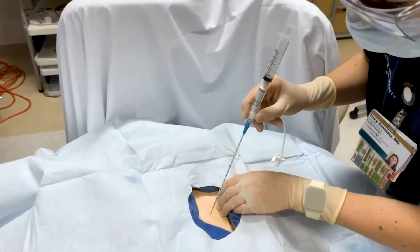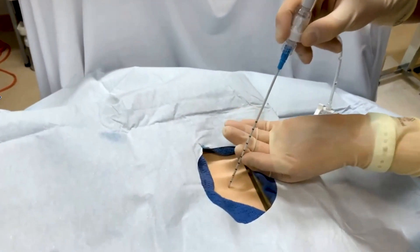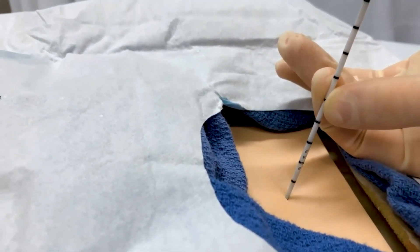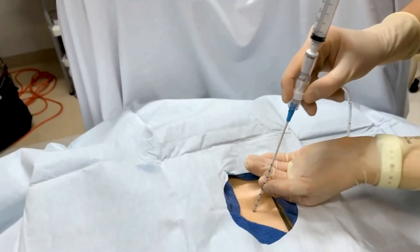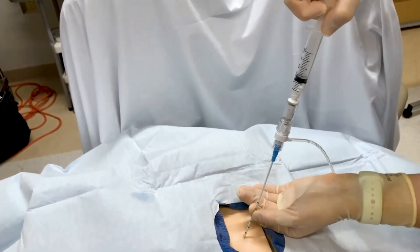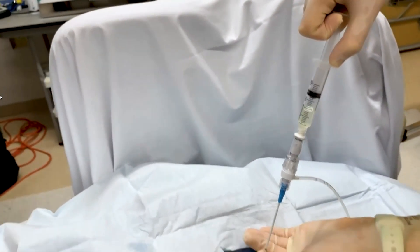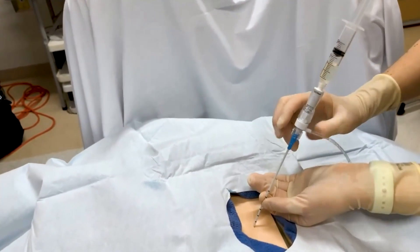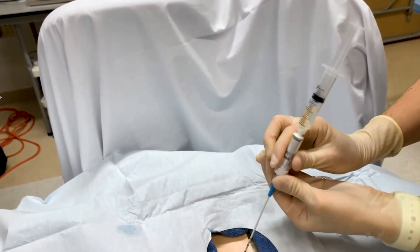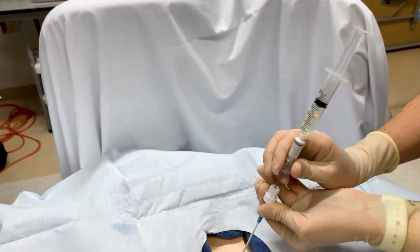Going to where you just put in your lidocaine, you'll go ahead and advance through your scalpel incision. There are fenestrations towards the distal portion of your catheter. You're going to aspirate as you go in, looking for that fluid. You can see here that fluid is now coming up, so you now know that your catheter is in the fluid pocket. You can then advance the catheter while holding the trocar stable, and the catheter will advance.